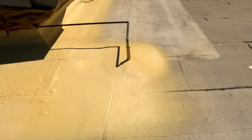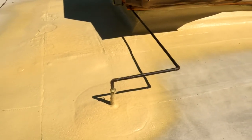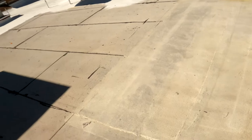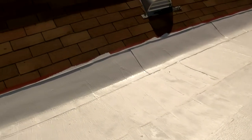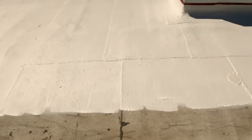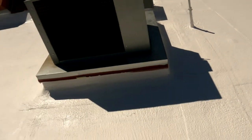This cap sheet is about 5 years old and it's beginning to have alligator marks throughout the roof. So in order to expand the lifespan of the roof, we're spraying polyurethane foam on the penetrations and on the AC curves to prevent any leaks or cracks on those penetrations. And we're spraying acrylic right over the cap sheet just to relieve any stress this membrane is getting from UV rays and expand the lifespan of the roof.